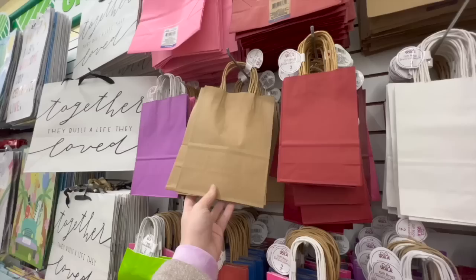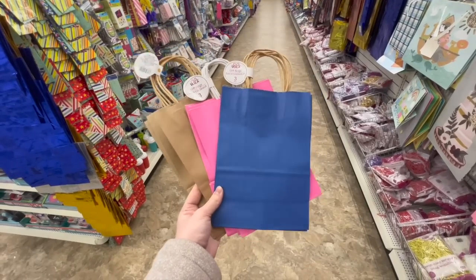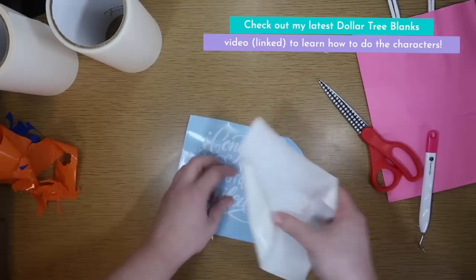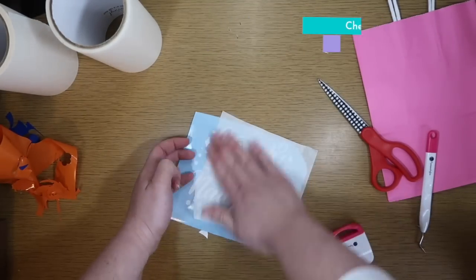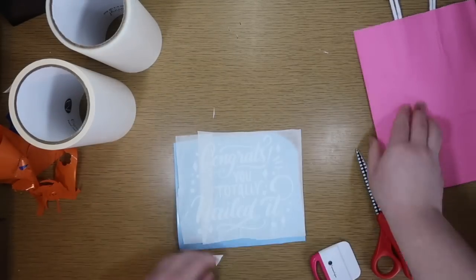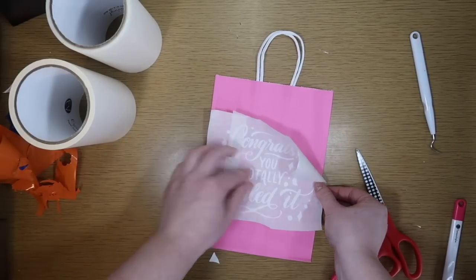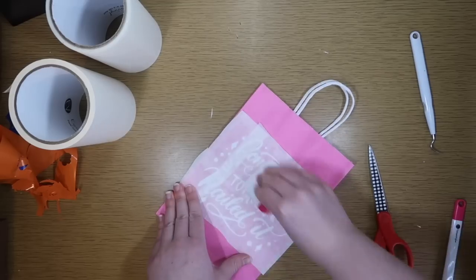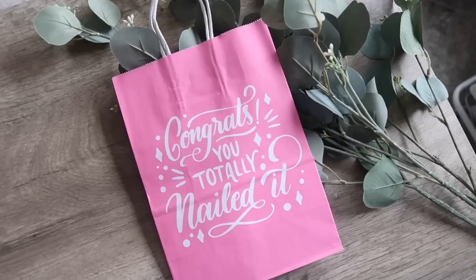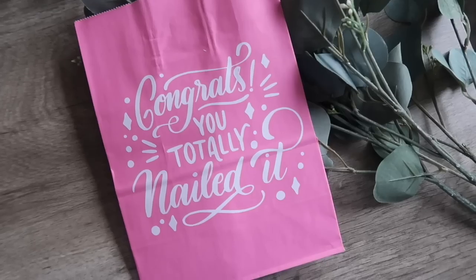Another area where I love to look like I tried hard without spending a ton of time or money is gifts. I stock up on Dollar Tree bags in colors I like so when something comes up, I can create custom bags. I made Bluey character ones for Finn and a 'Congrats, you totally nailed it' bag for a friend who got a promotion — it's really hard to find a cheap bag that looks cute and gives the right sentiment. All you do is cut out vinyl, apply it with paper transfer tape, and put whatever you want on the bag.